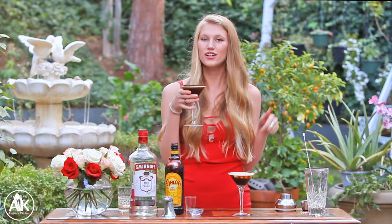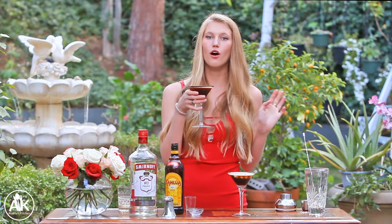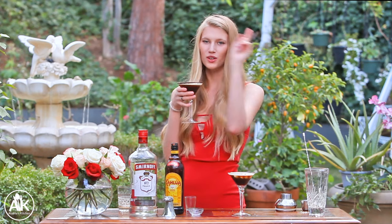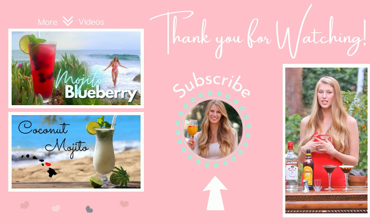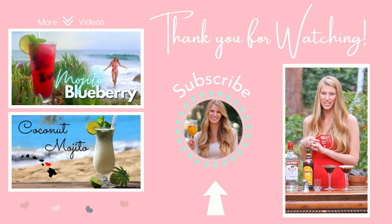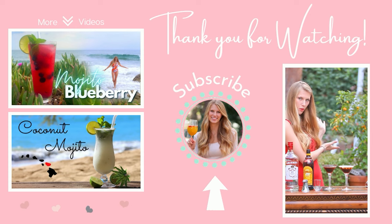Please let me know if you try this cocktail and what you think in the comments down below. If you would like to see some more homemade drink recipes there will be a playlist linked here. Thank you so much for watching and I hope to see you next Sunday. Check back in next Sunday because we are making a homemade kumquat martini from my beautiful kumquat tree. Cheers!